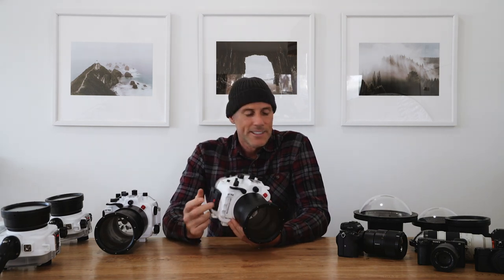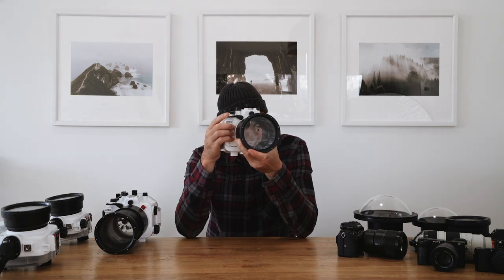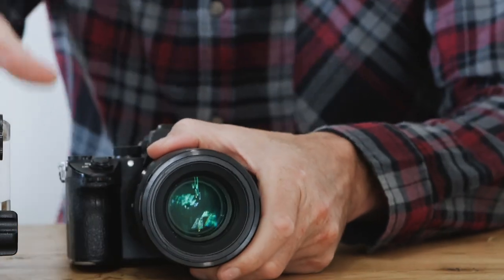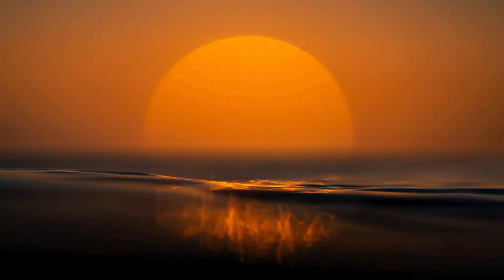This A7R3 housing is actually the older one without the extra metal reinforcing, but since I'm not using a pistol grip — just holding it like a normal camera — there are no issues. My go-to setup is either the A7R3 or A7R4 with the 90mm macro. Around 90mm is a nice sweet spot of focal length in the water — slightly different perspective, a little extra compression on the waves — and the bonus of the macro lens is you can shoot super close-up details like sun reflections and water ripples. It's a lens I quite like for sunrise shoots.